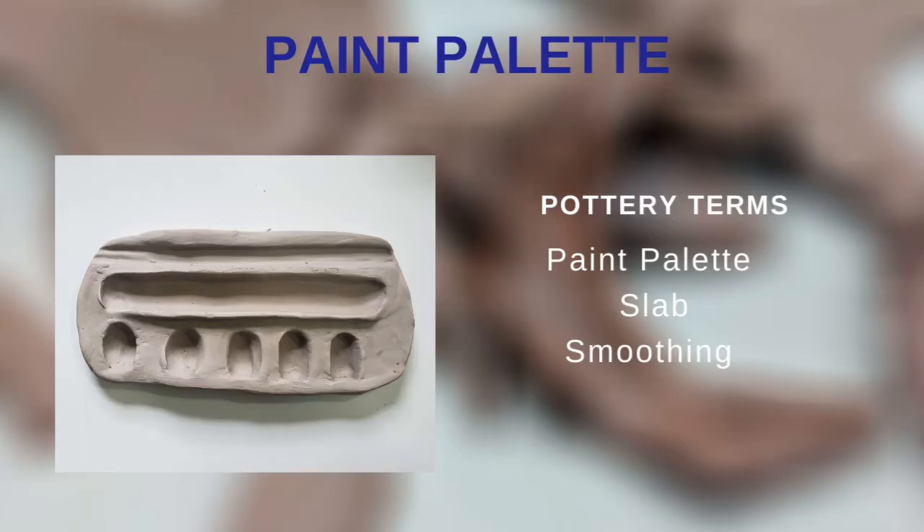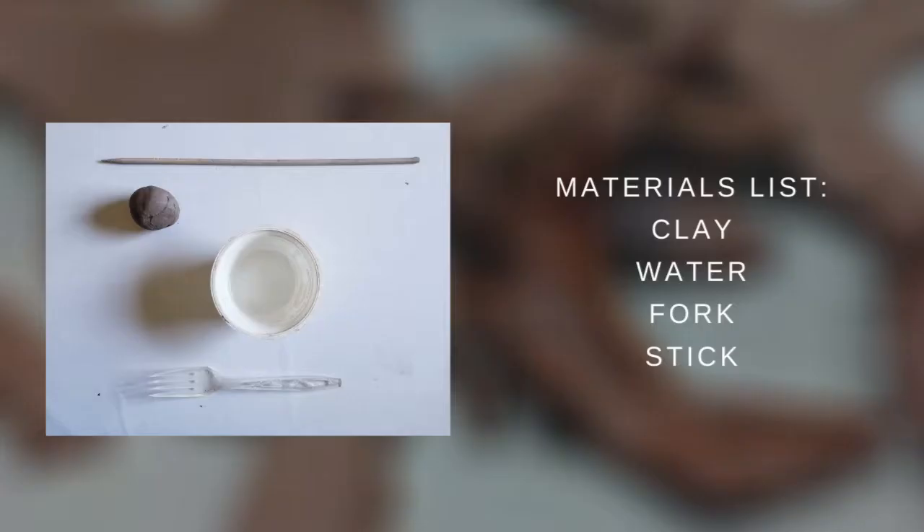The pottery terms we will be going over for this project are paint palette, slab, and smoothing. The materials we will need for this project are clay, water, fork, and a stick.